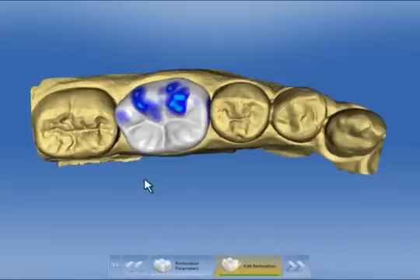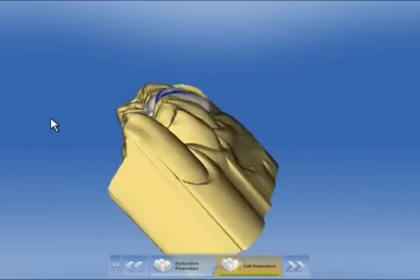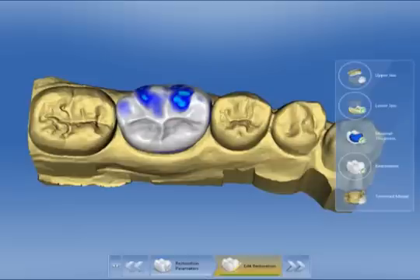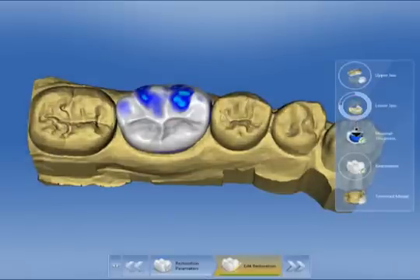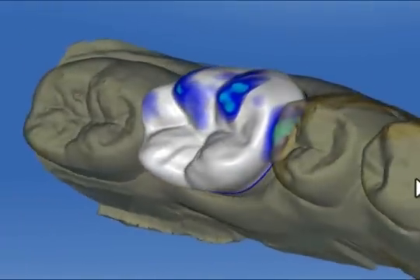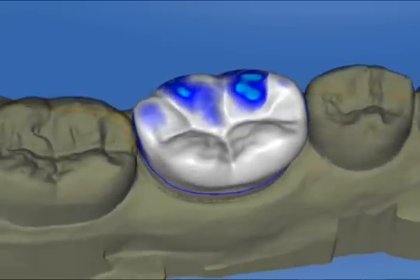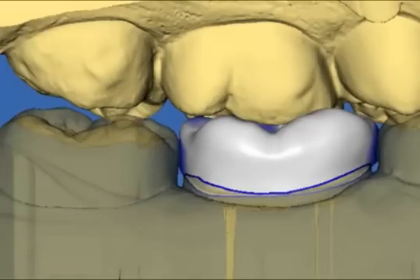The biogeneric calculation is started. We check the initial proposal — this looks to be very good. We can now click and make the lower jaw model semi-transparent so that it is easier to assess the proximal contacts. We immediately see that they are also good. Now we superimpose the upper jaw and see that the restoration could be modified lingually.